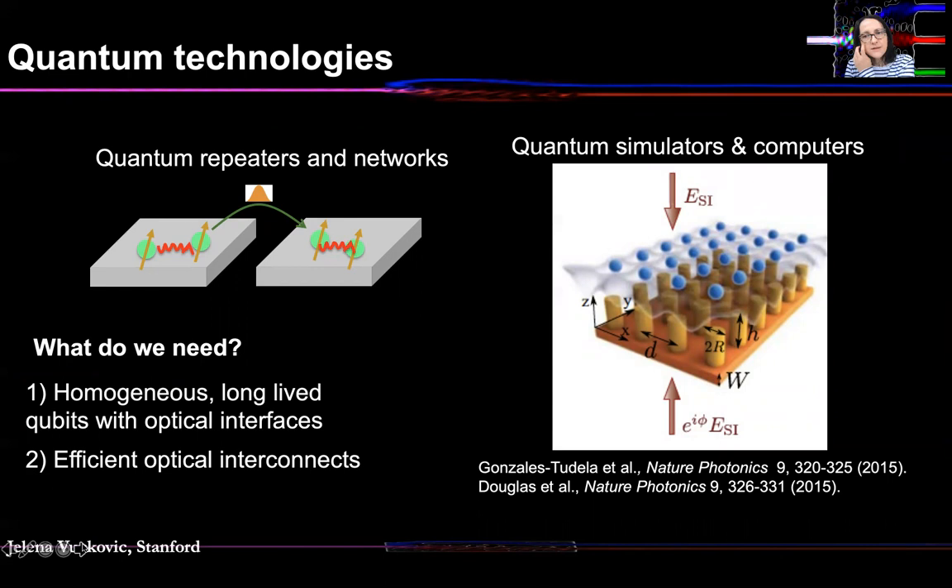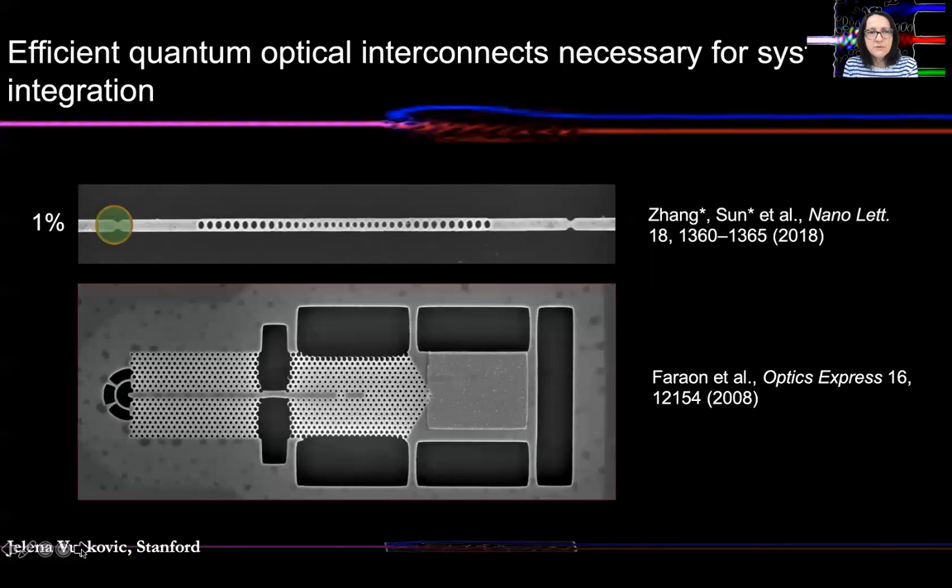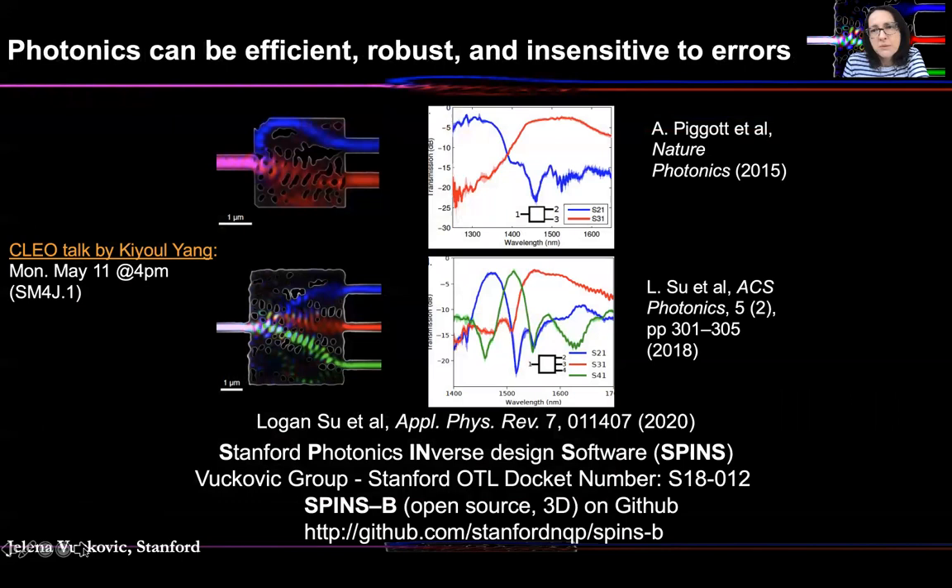Now going back to the other ingredient of all quantum technologies: apart from homogeneous long-lived qubits with excellent optical interfaces, we also need efficient optical interconnects. In the past, experiments in our group and others used very simple structures interfacing single quantum emitters that often have very low quantum efficiency. So how do we change these efficiencies and push them as close to 100% as possible, which is necessary for scaling systems up? For this, we plan to use inverse design for photonics — the method that our team has pioneered over the past decade or more. If you're interested, you can hear a CLEO talk by my postdoc Kyu Liang today at 4 p.m. The main idea is that photonics can be efficient, robust, and insensitive to errors.